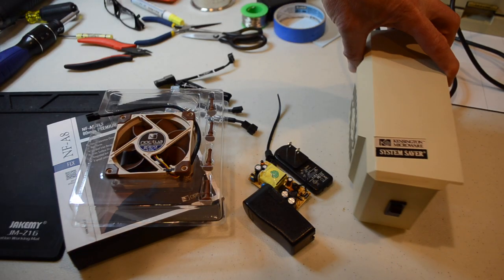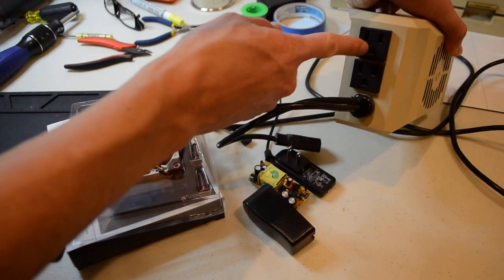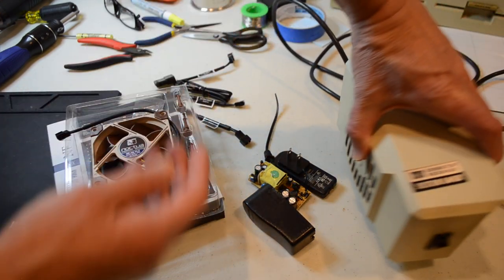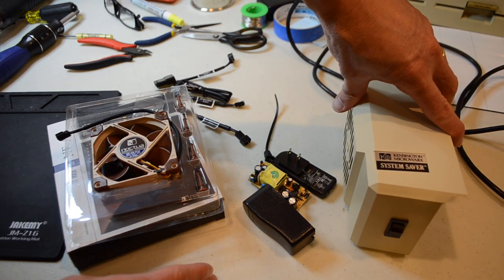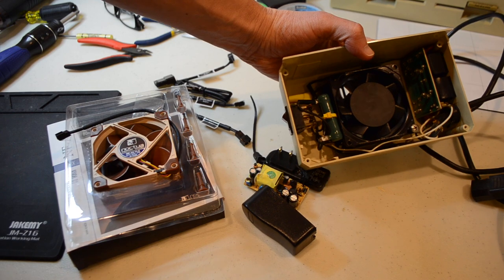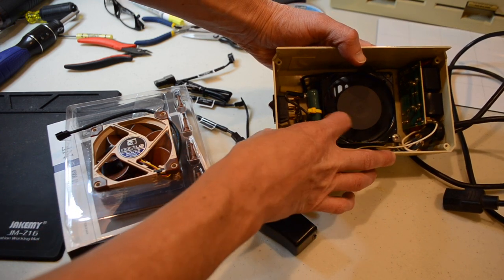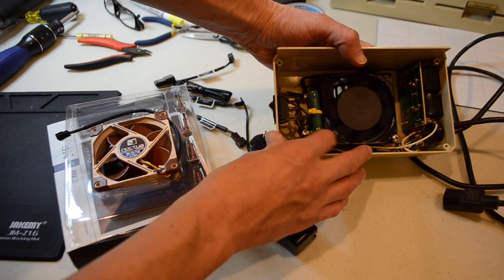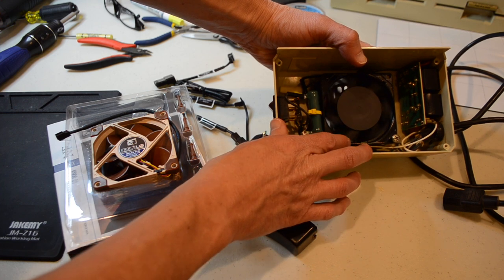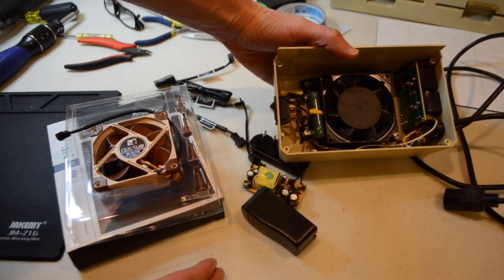Here's the Kensington System Saver. As you know, it's got two plugs on the back for AC if you want to plug in a printer or a monitor, and inside it's got a fan. A couple years ago I actually replaced the original fan with a slightly newer one, and I also put in a couple resistors to try and cut down the voltage and quiet it, but this didn't really help — it was still pretty noisy.